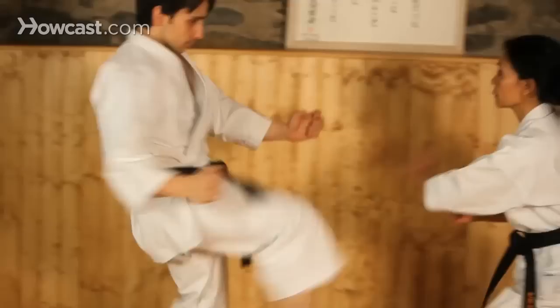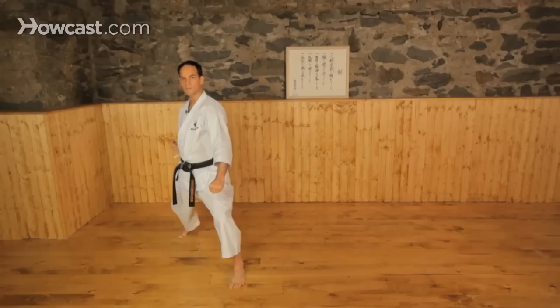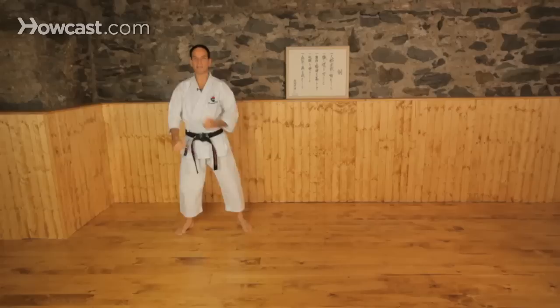Today we're going to do the lower block of Shotokan Karate, or the downward block — Gedanbarai is the name. This block is very important because we use it in our basic form of the on-guard position. When we're fighting freely, our on-guard or kamae is going to be here. When we're doing strict basics, our on-guard is going to be this lower block, Gedanbarai.